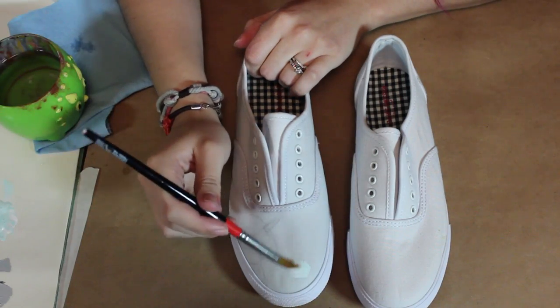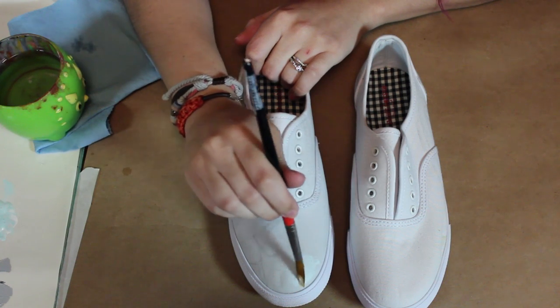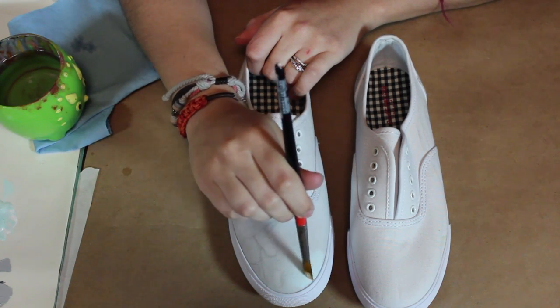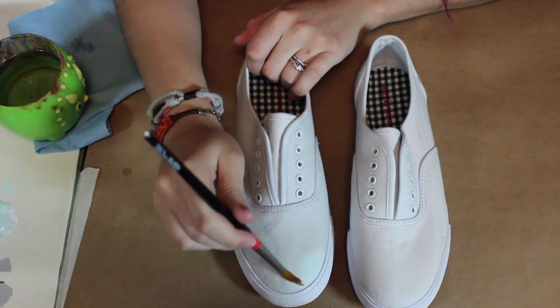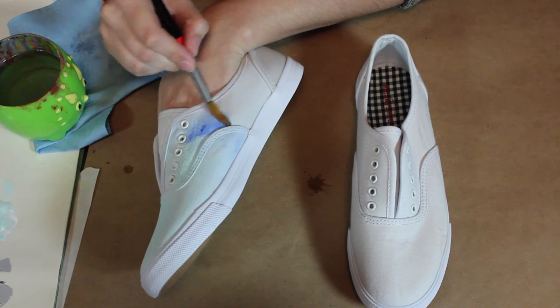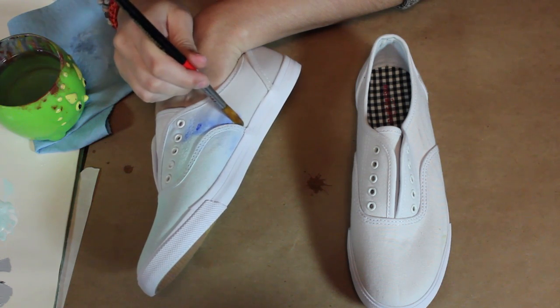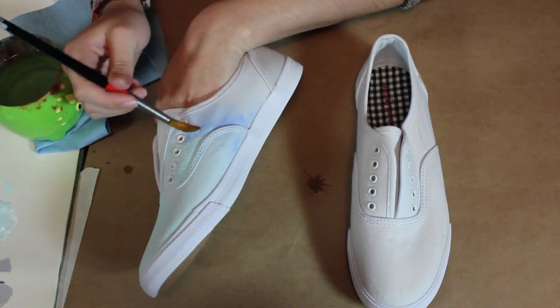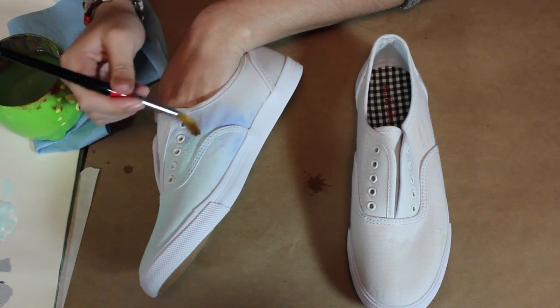So add a lot of water. Now we can start painting — start with the lighter colors first. I mix turquoise with white and I'm just going to scrub it onto the shoe. Since there's a lot of water on it, it's very light, so if you don't want it to be as light just add more paint. Now I'm gonna start adding some darker colors — again add a lot of water so you can have a really nice ombre color. I am using ultramarine blue.